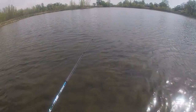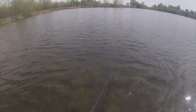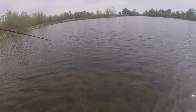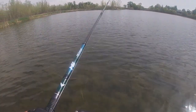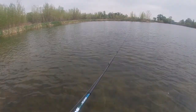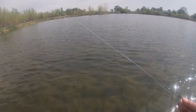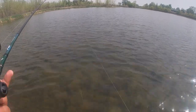I broke off! I got bit right there and I broke off — you're kidding. Look at this — this is how much line I had out, less than 20 feet. He bit me right there and I broke off. God dang it. There he is — he wasn't even a big fish. I guess we'll tie the other one on.